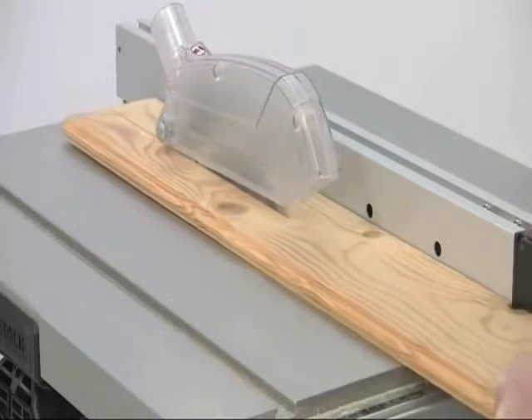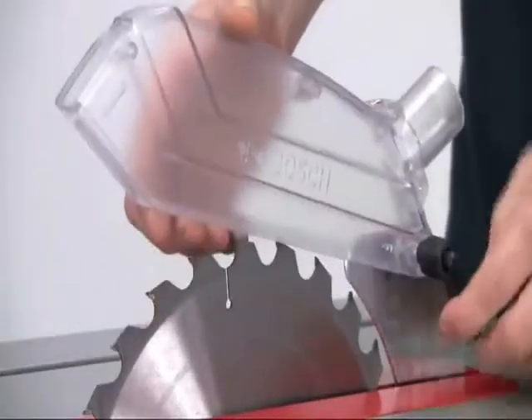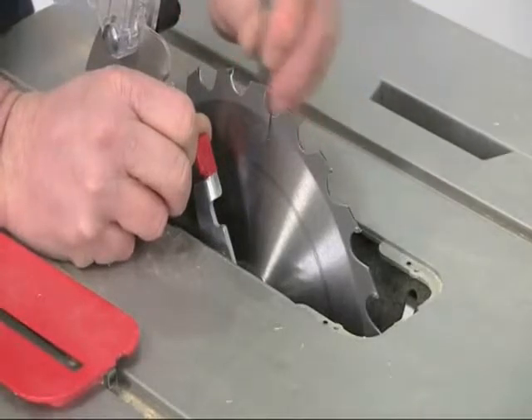The clear crown guard means the blade remains totally visible during the cut, and the guard removes easily for transport. There's even an integral spindle lock to make blade changing even easier.